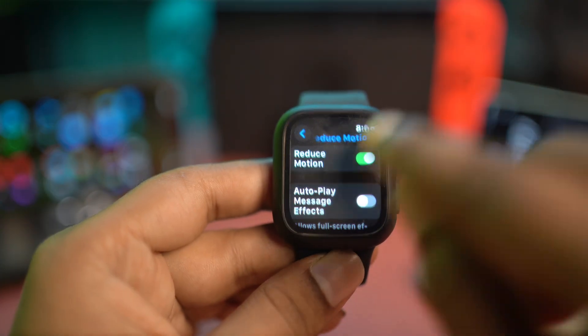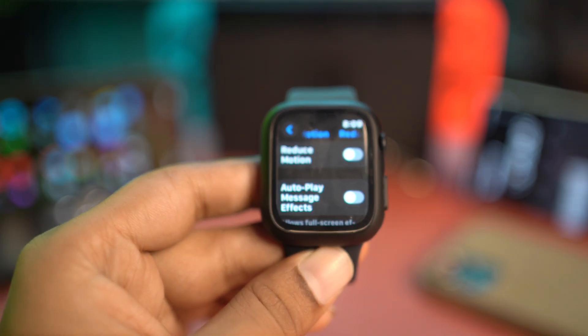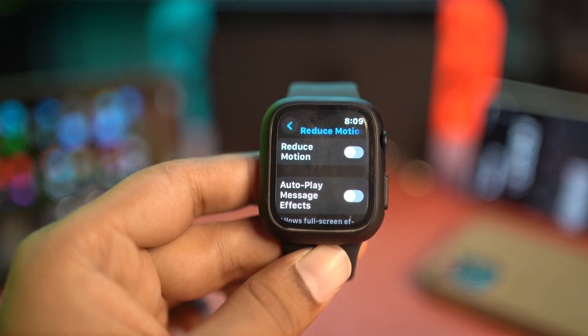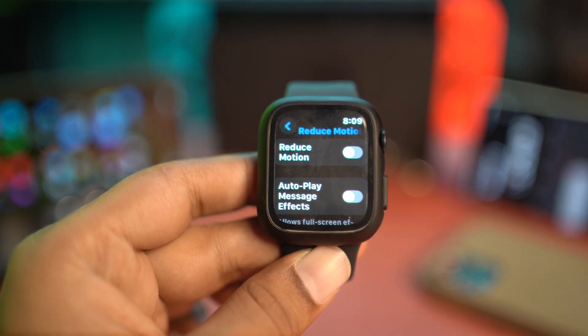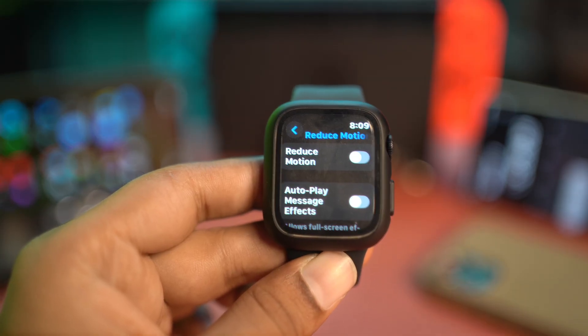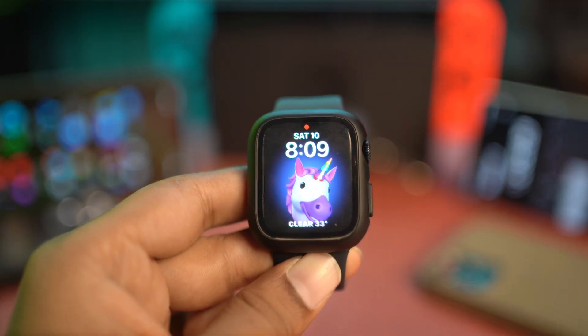At the very same time, I would also recommend reducing the Reduce Motion feature on your Apple Watch. If you turn on Reduce Motion, this will stop doing all the animations on Apple Watch, and it will most likely help you to reduce the overheating problems on your watch.